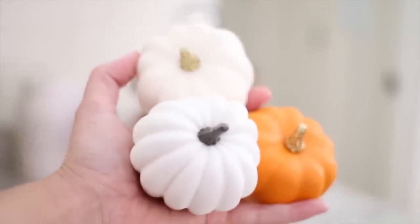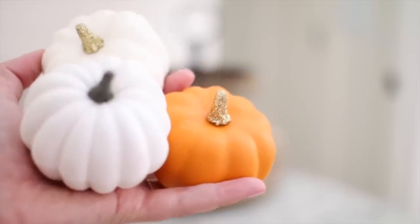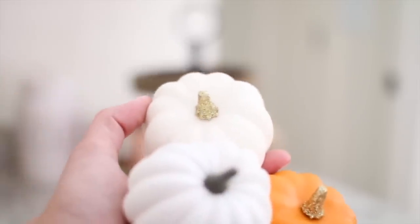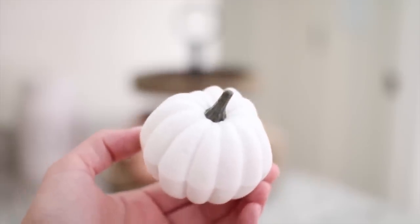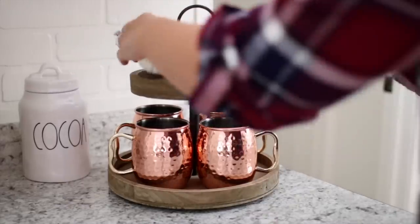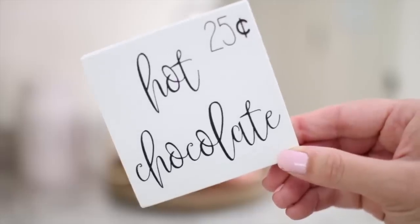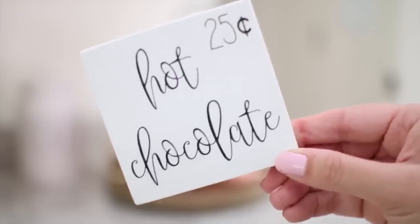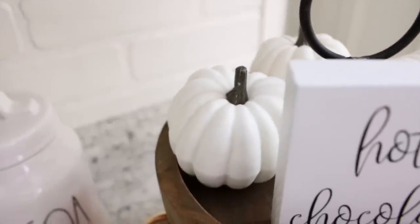I plan on adding some little pumpkins in the top. I wasn't sure if I wanted to use the natural looking white one, the orange one with the glitter stem, or the white one with the glitter stem. I decided to go with the little white natural-looking one from Hobby Lobby — these were actually pumpkin picks and I just removed the pick part. I added three of these into the top of the stand and then I added this little hot chocolate sign that I bought a few years ago on Etsy, placed in front of the pumpkins. I just think the little pumpkins look so cute and I love the way the white looks with the rustic wood.